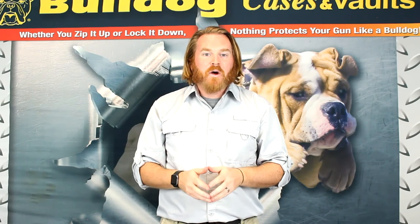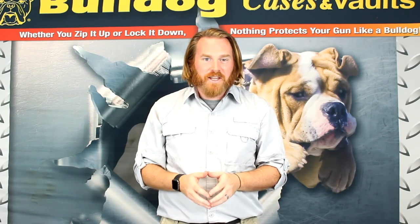Thanks for checking out this product. And remember, whether you zip it up or lock it down, nothing protects your gun like a Bulldog.